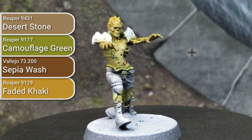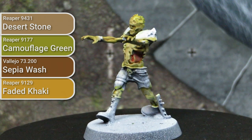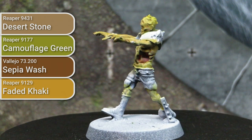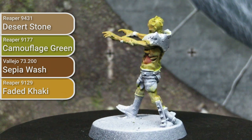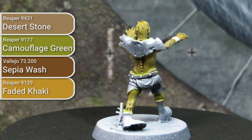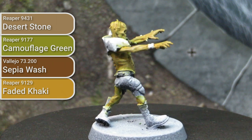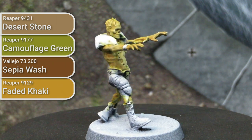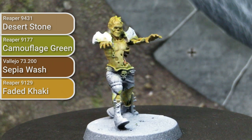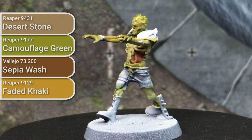Once the washes were dry, I went in and dry brushed everything using Faded Khaki from Reaper. This is a light ochre colour, shifting it back from the very green colour we got from the camouflage wash to a little bit more yellow. What we're trying to do is create a complex, sickly, putrid colour. And this is kind of the end for the guts — just a pink with an olive wash and Faded Khaki over it to give it a decaying intestine look.